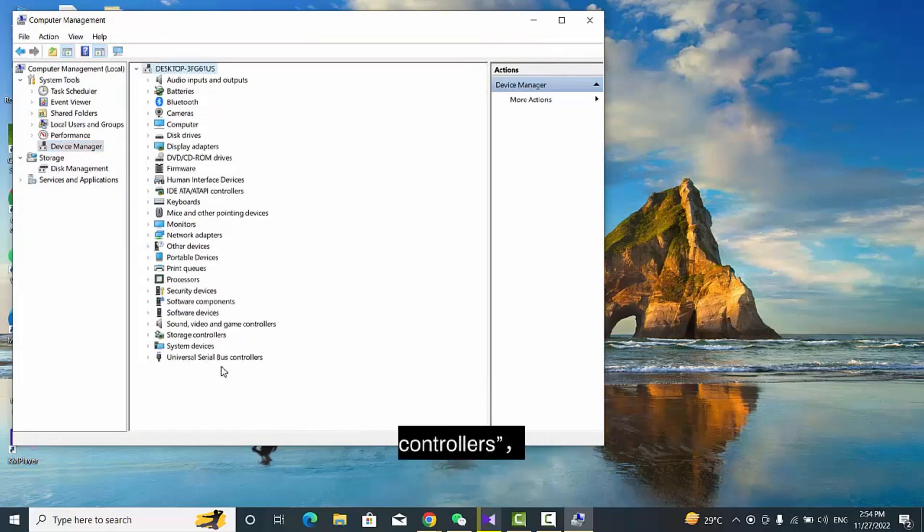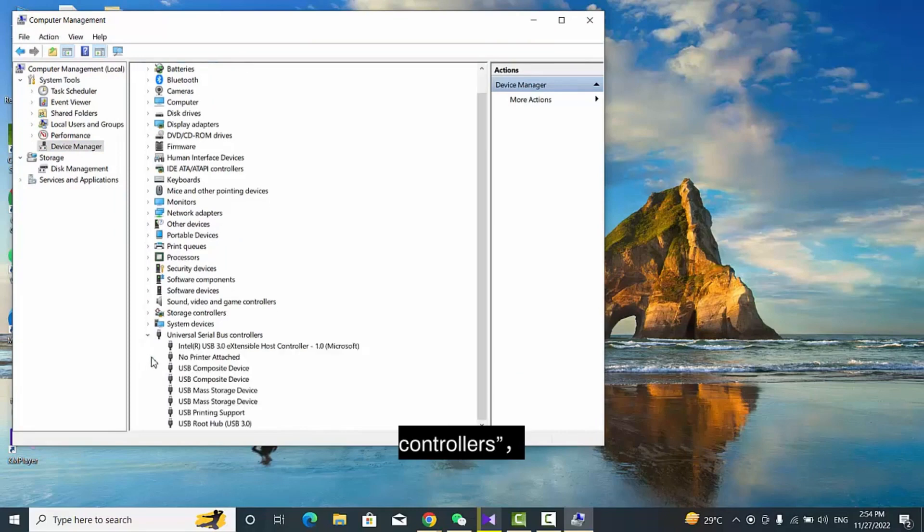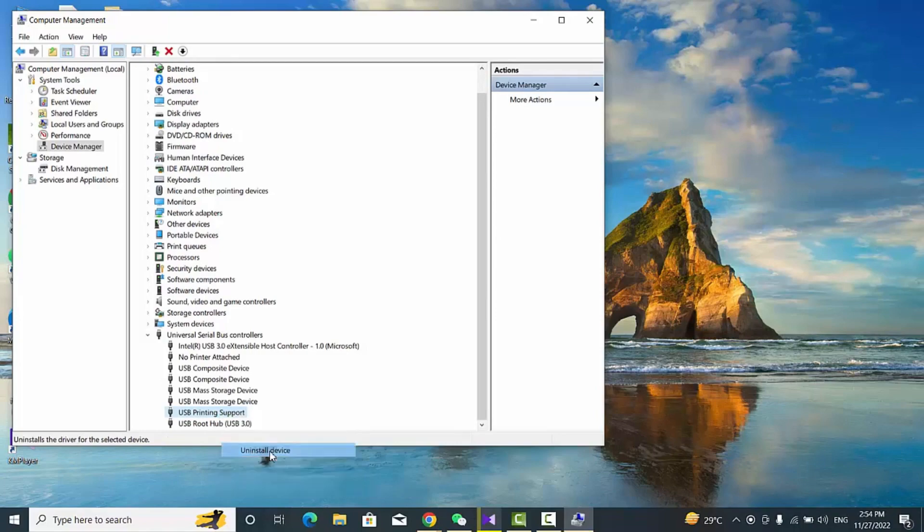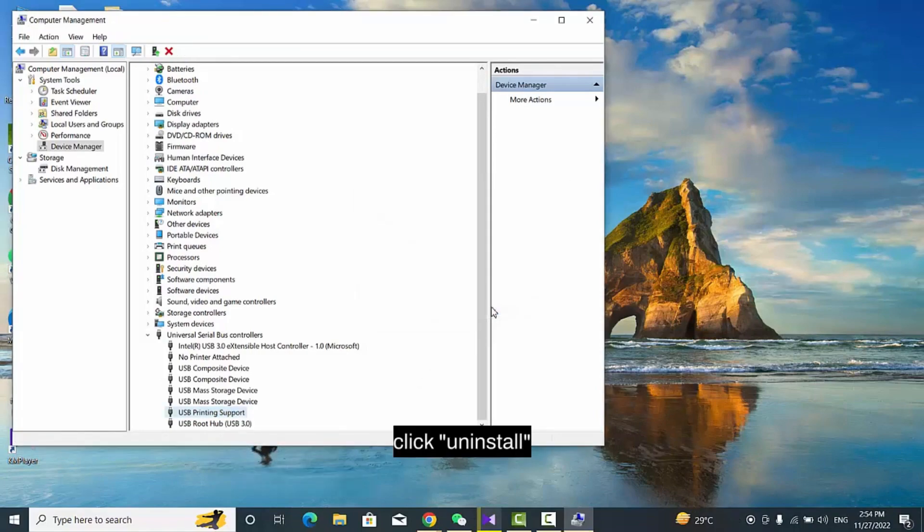Find and click Universal Serial Bus Controllers. Choose USB Printer Support, then uninstall it. Click Uninstall.